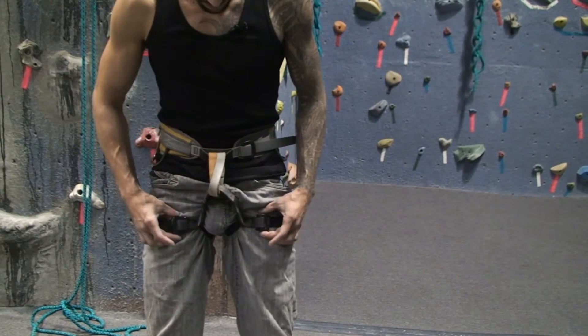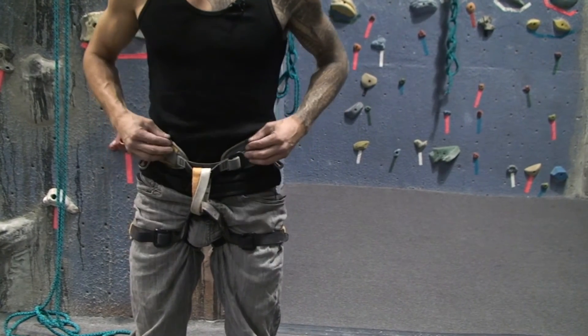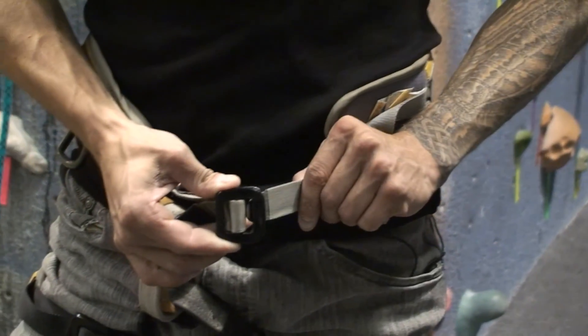Some leg loops have buckles here as well. Some of them are fitted. This particular harness has adjustable straps for both the waist and the leg loops. My name is Chris Searzant and that's how you put a harness on.